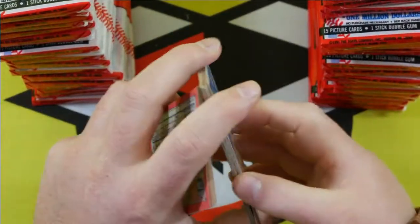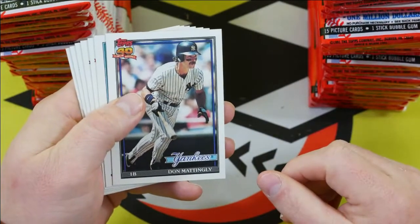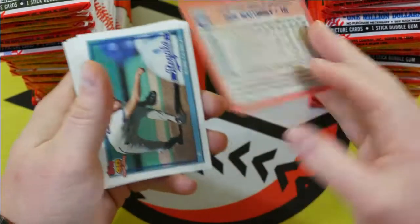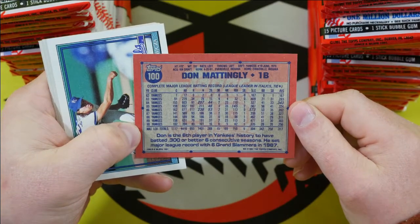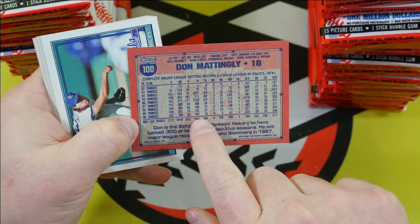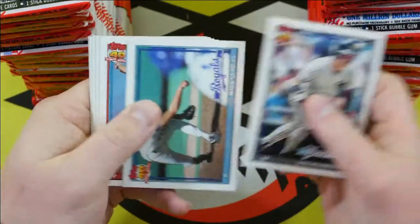Oh, there's a Don Mattingly. So on this card is his 1990 number of hits. If it says 10, it is the error. So let's take a look at that. 1990 hits — it says 101, so that's correct. This is the corrected one, not the error.